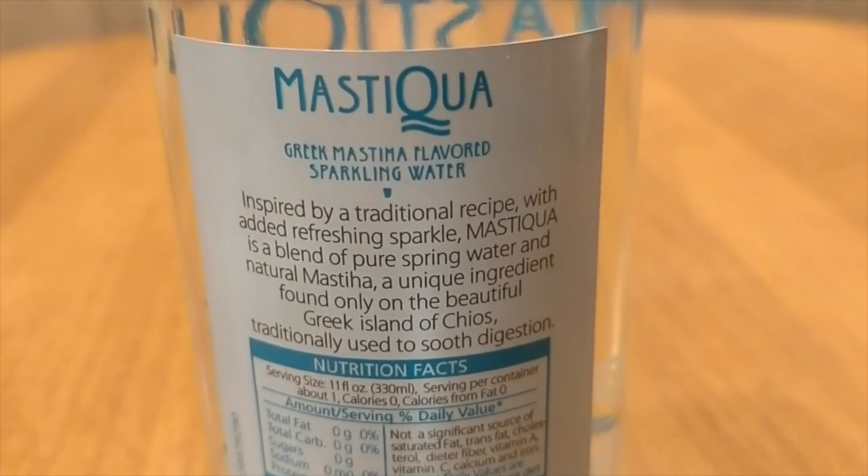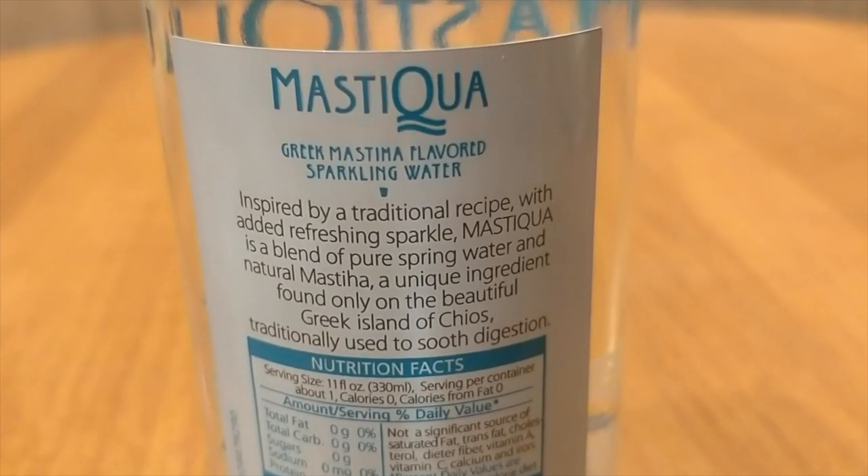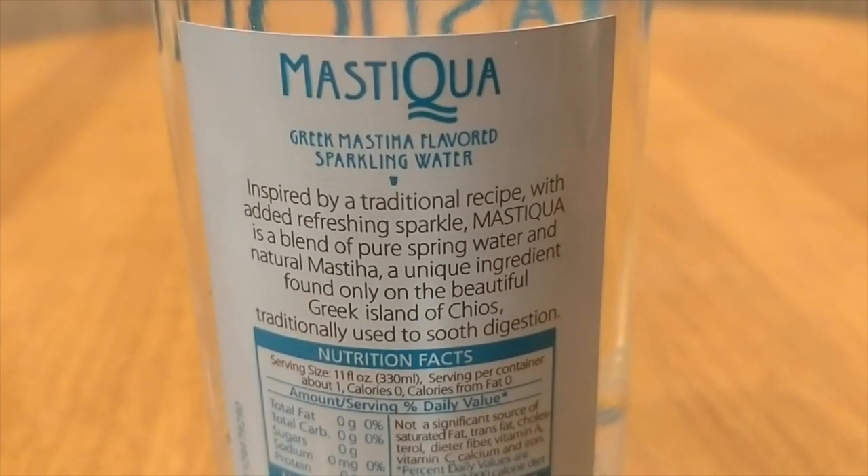They're both infused with stuff — this one with hydrogen, this one with Mastika. I'm not really sure what Mastika is or if I'm pronouncing that right. Apparently it says it's inspired by a traditional recipe with added refreshment and sparkle. Mastika is a blend of pure spring water and natural Mastika, a unique ingredient found only in the beautiful Greek island of Chios, traditionally used to soothe digestion. This was $4 per bottle from SalaciousDrinks.